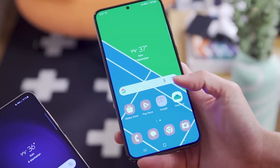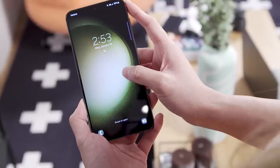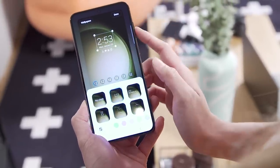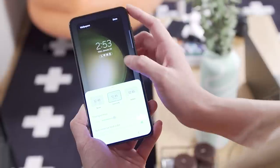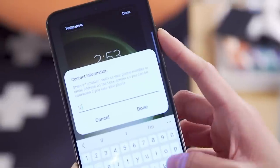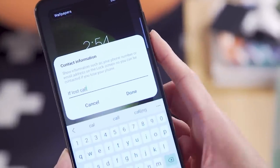One UI 5.1 also brings lock screen customization features very similar to iOS 16. You can long-press on the lock screen to change up the clock widget — its font, color, and size — and you can also pick the status indicator icons below the clock widget. Samsung has added an additional field for you to leave a message like contact information, just in case your phone is lost and picked up by a stranger.